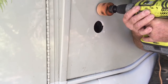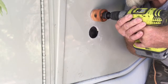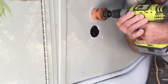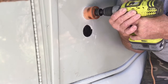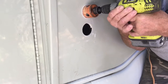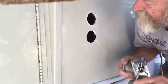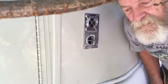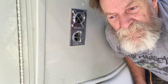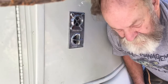For the other hole, same thing — start it real slow because you don't want it to jump on you. Once it's through, let it go right in there. I'll use a red silicone — it's a high-temp silicone made especially for heat — so I'll put that behind it and screw it in. So there's our first hole done.